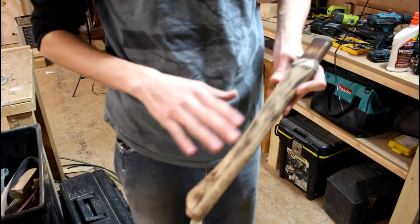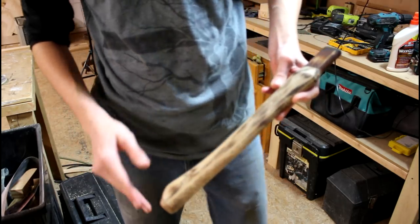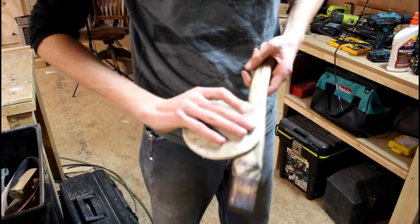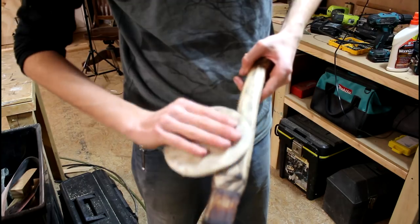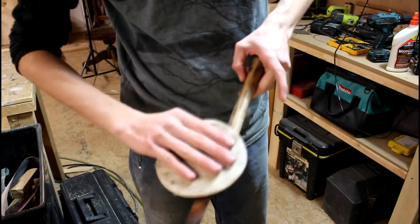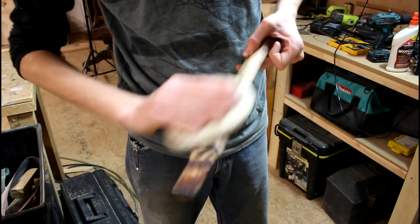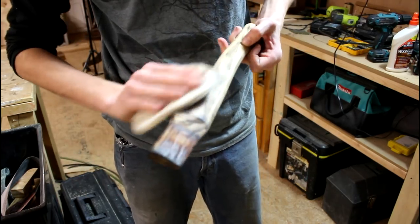Burning the wood raised some of the grain up again so it feels a little bit rough. So I'm just going to take some very high grit sandpaper and lightly go over it to get it nice and smooth again. You don't want to go too much or you'll sand away all that you just did.